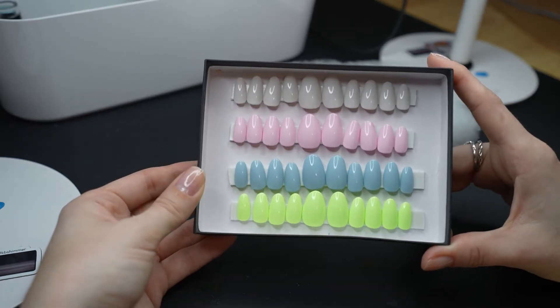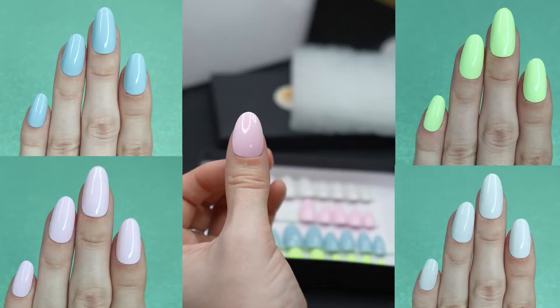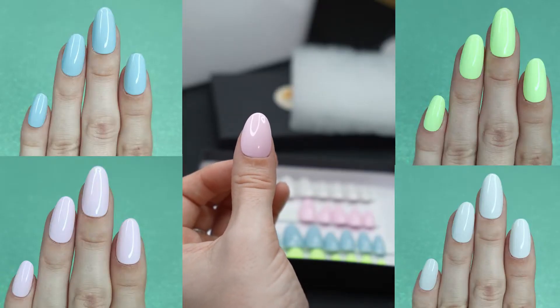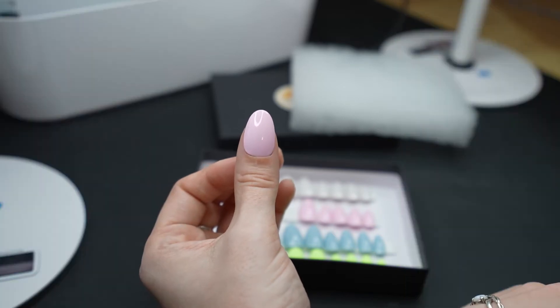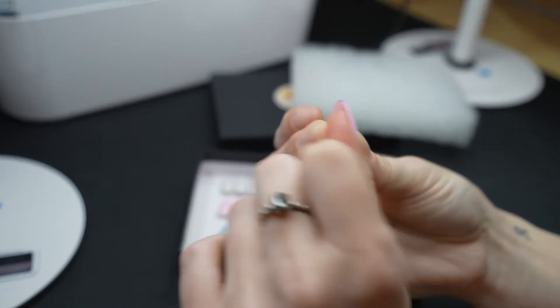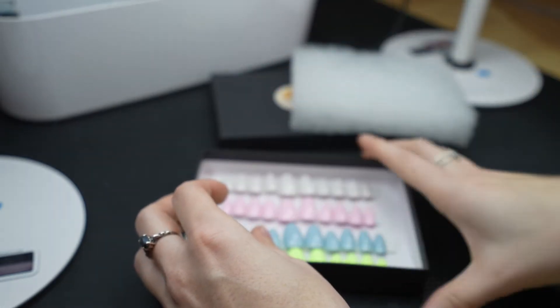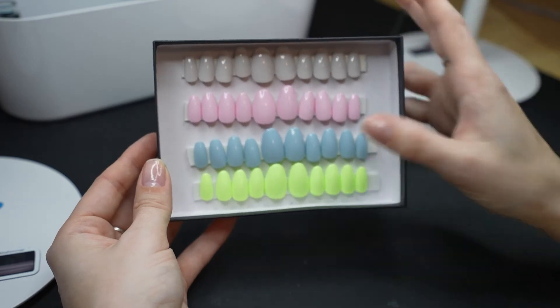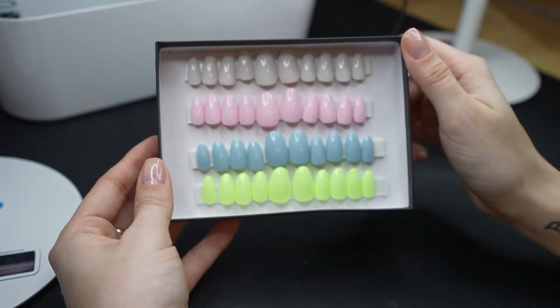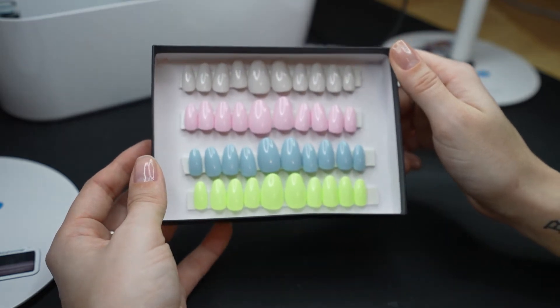I could just change my mind completely. So these are the press-ons. I will throw up some pictures so you can see what they look like. The shape that I went with is B, so it's the shortest option for the almond look. They aren't super long compared to my regular wear and they're not super long outside of my nails. I think that they are going to be really nice for vacation.